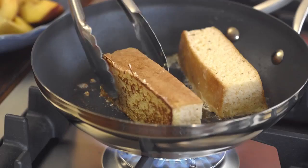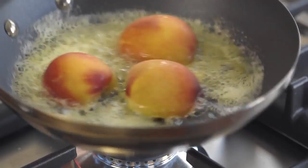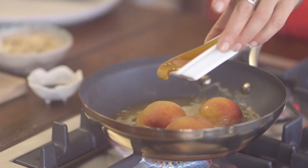Using the same pan, add in a little bit of extra butter, turn up the heat and cook the peaches for about four minutes. Add in the honey, simmer for another couple of minutes and then spoon onto the toasted sponge.